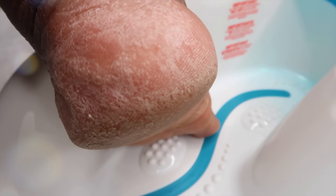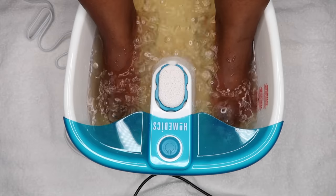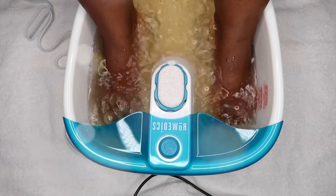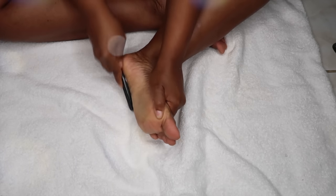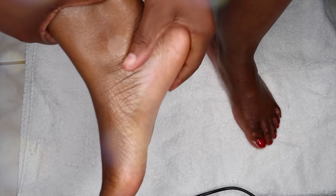Hey y'all, it's your girl Sashi E. Welcome to my channel. Your eyes are not deceiving you — these are my feet. I have very dry and crusty feet and in today's video I am going to show you guys how I take them from dry and crusty to absolutely soft and beautiful.